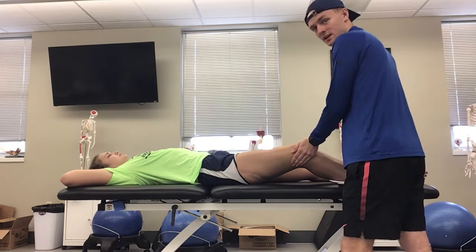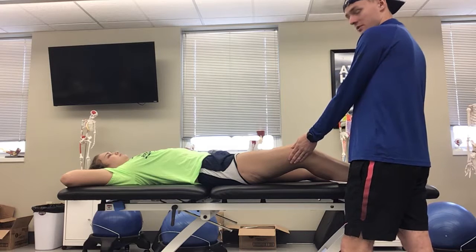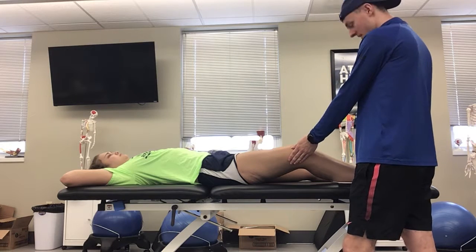I'm going to resist hip flexion and abduction with this hand, and resist hip external rotation and knee flexion with this hand.